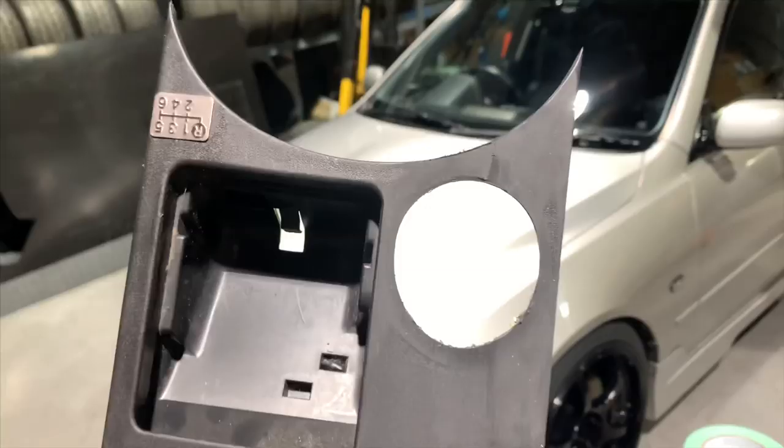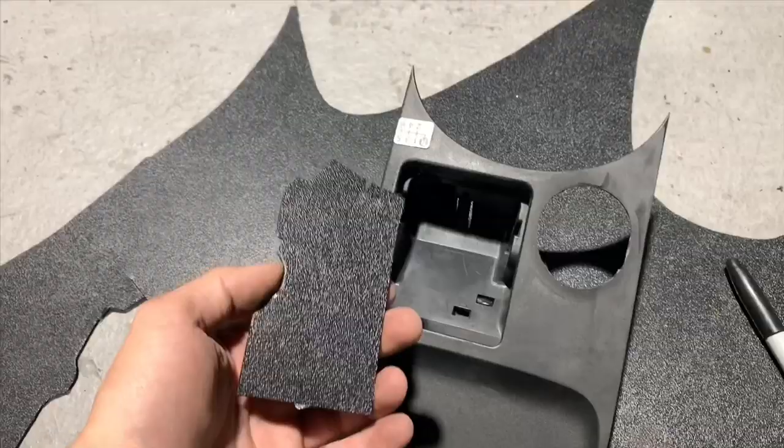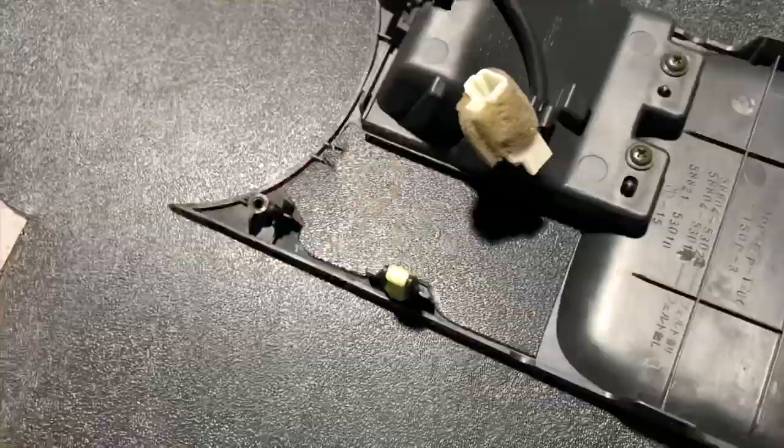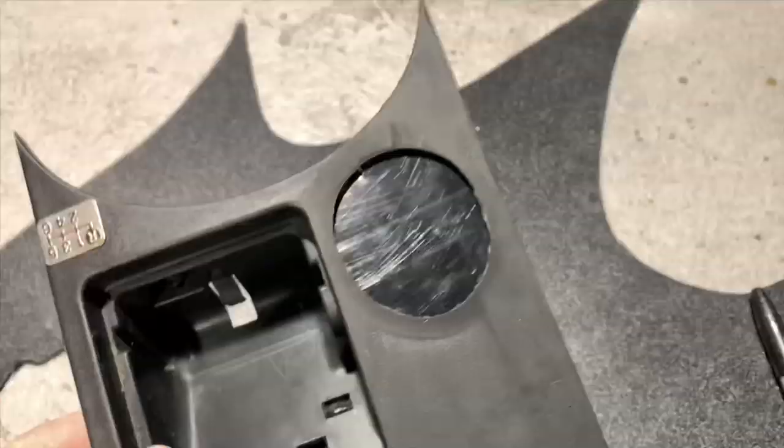I traced and cut out this piece of ABS plastic. Basically what I'm gonna be doing is plastic welding it to the back of this — it fits perfectly — and that way there's something to bondo against.